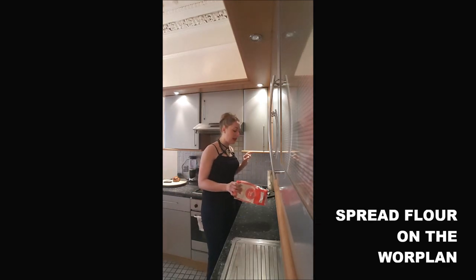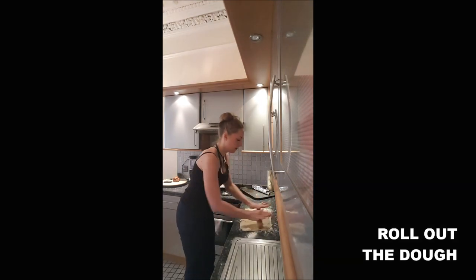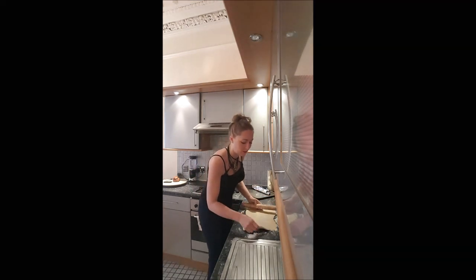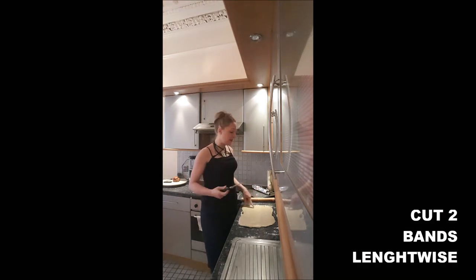First, you will spread some flour on your work surface and put your dough on it. You roll it out — if you can manage a kind of rectangle, this is the ideal. My dough is about 25cm by 35cm.